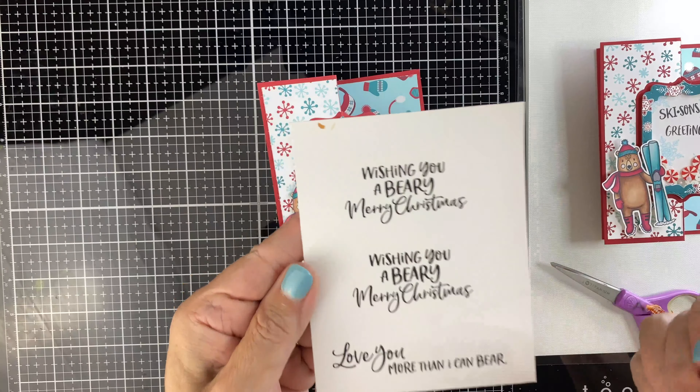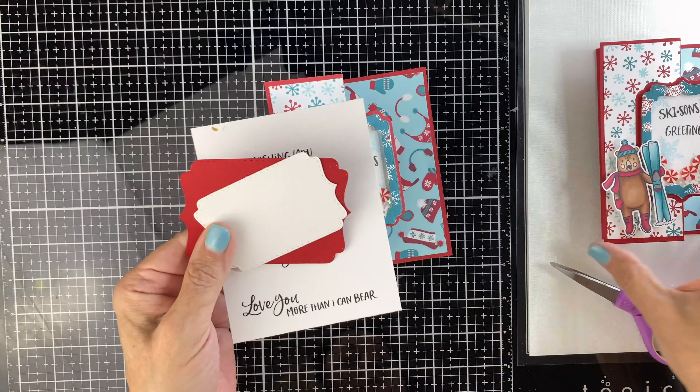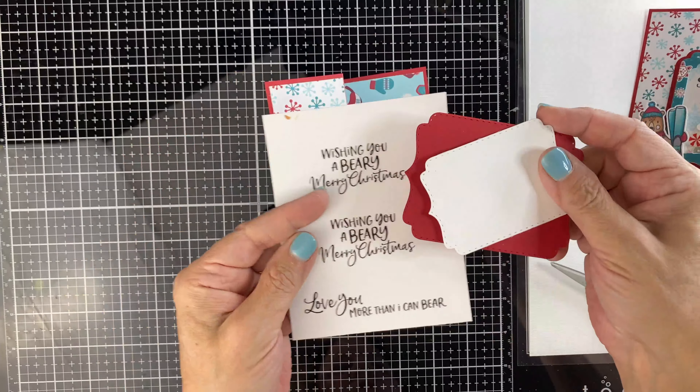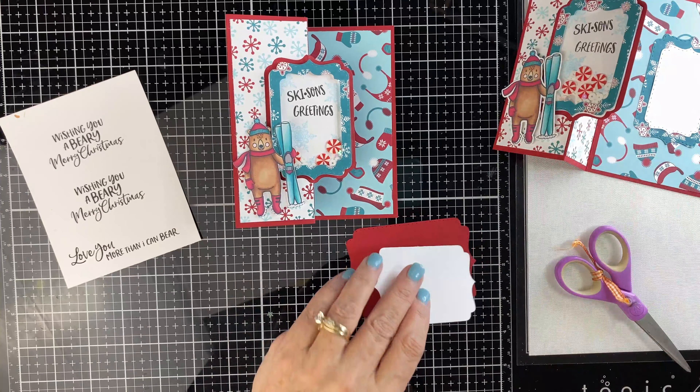Now we want to do something on the inside. Wishing you a very merry Christmas is the sentiment I chose. On this card the sentiment area is pretty small, so I needed a bigger area. We're still using our rectangle framelits — I'm going to put the white on the red base. These are the two different layers.